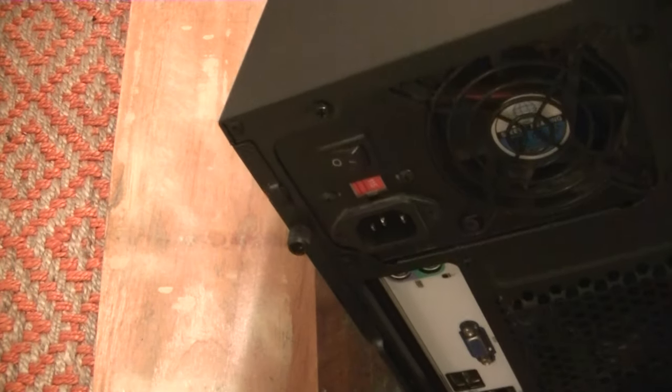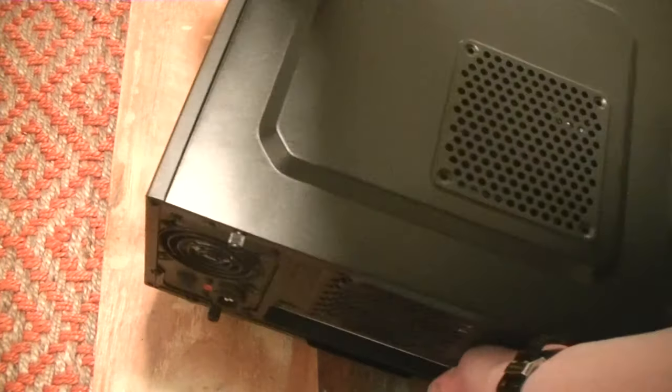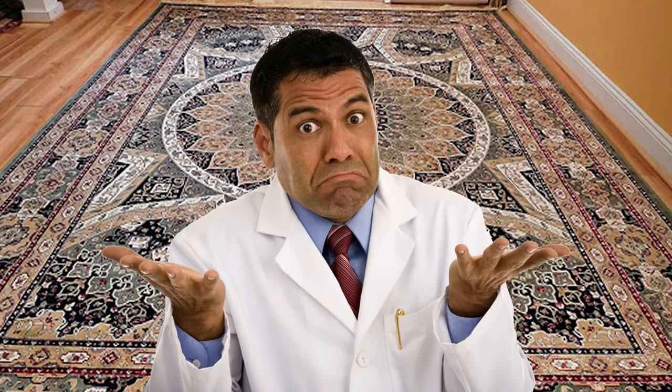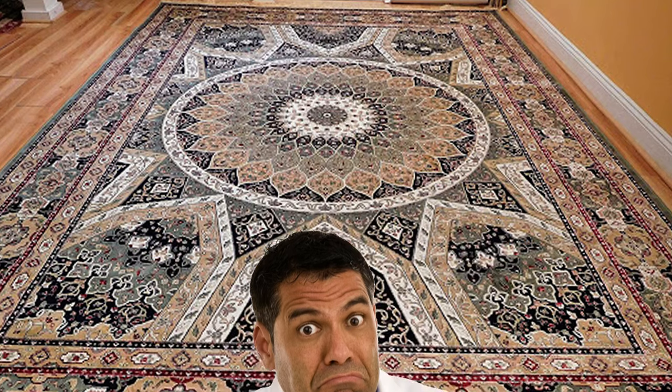Now set the computer down on preferably a hard surface. It's never recommended to do this on a carpet since carpets are prone to creating static electricity, but I've been doing this for years on hundreds of different systems and I've never once had a problem — still, I suggest a hard surface if you can.